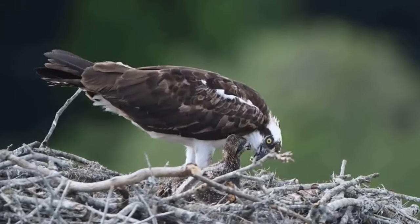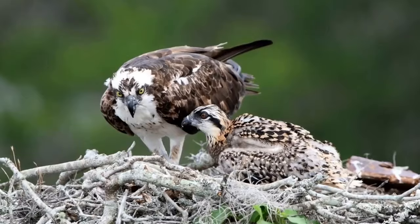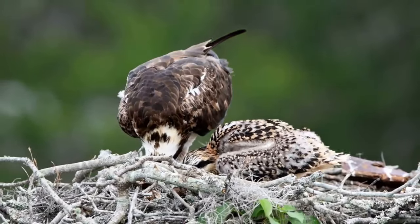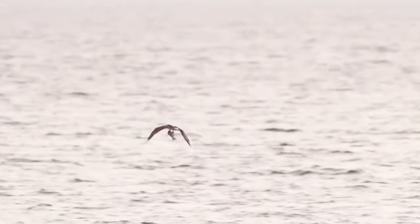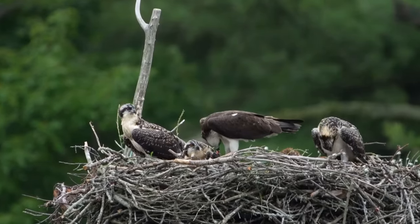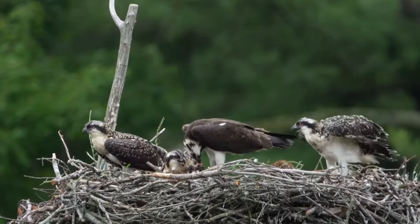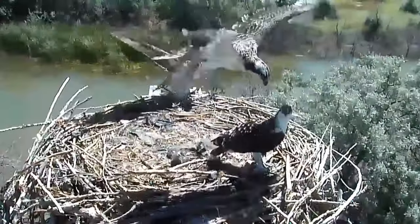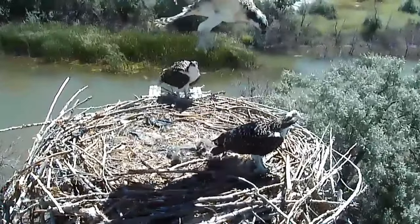When there is plenty of food this is no problem, but if food is in short supply only the older chicks will get fed and the younger ones will not survive. As the chicks grow, the male brings most of their food to the nest where the female tears it into smaller pieces and feeds it to them. After seven to eight weeks the chicks can fly, look very similar to their parents, and will slowly begin to venture away from the nest.